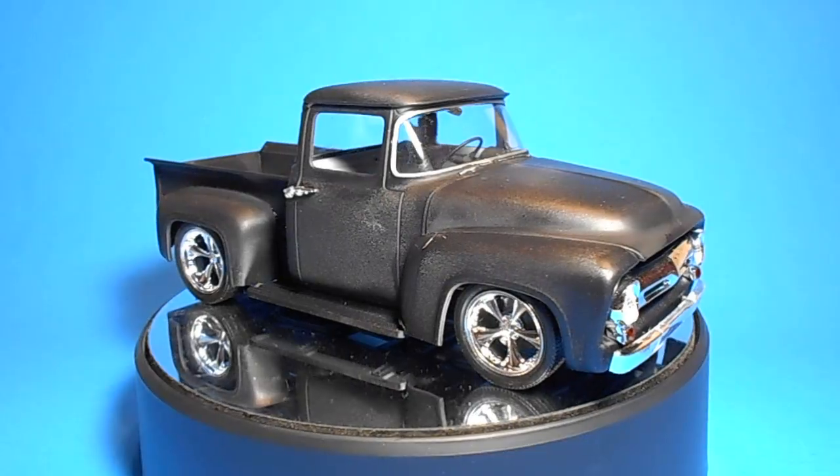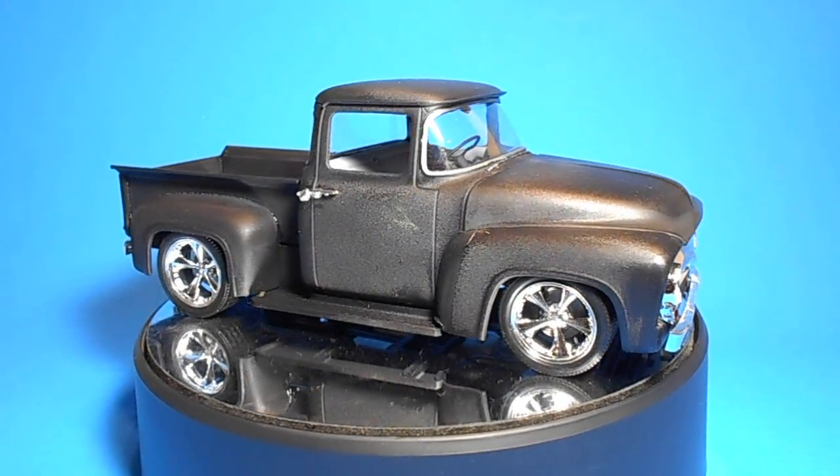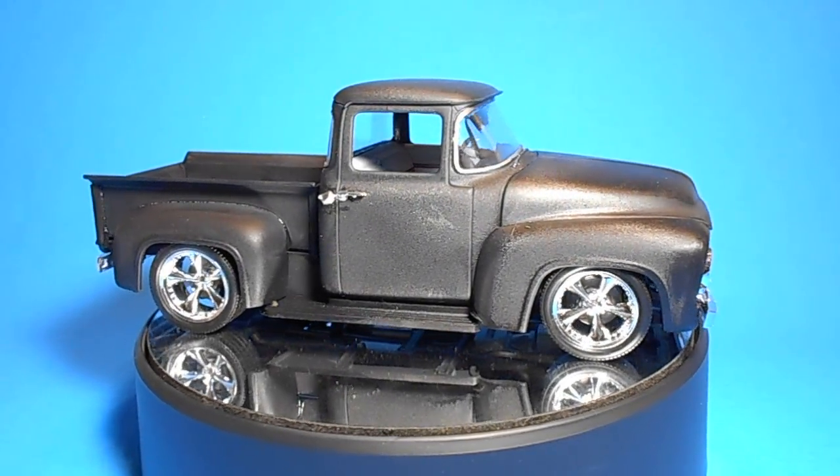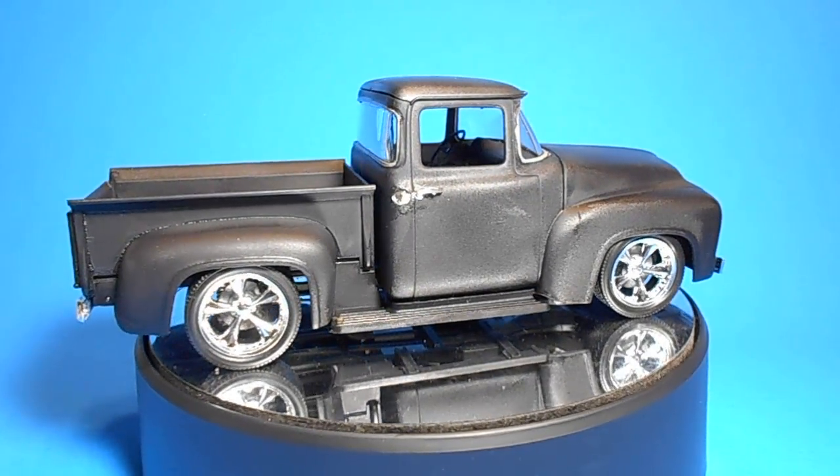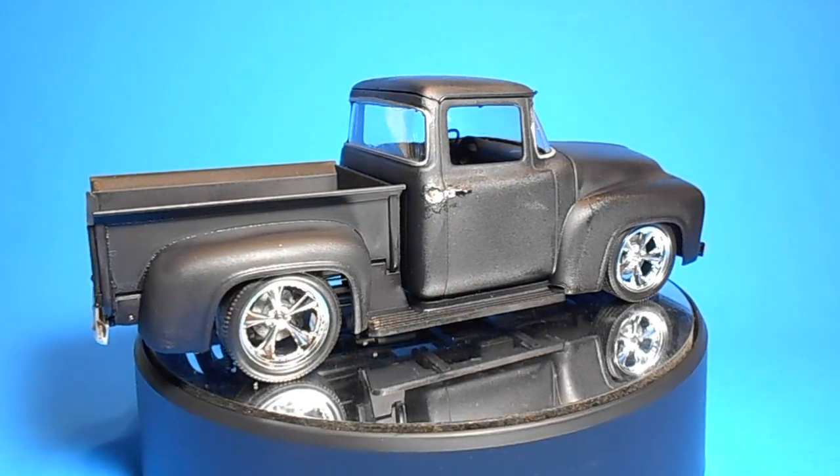It comes in 78 pieces, molded in white, clear, clear red, and chrome. It's made for a skill level 4, which is kind of an intermediate builder because it takes glue and paint to assemble.